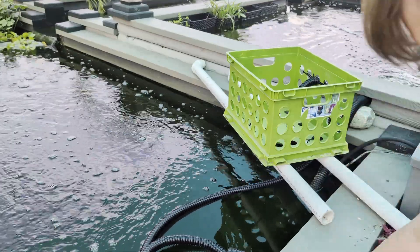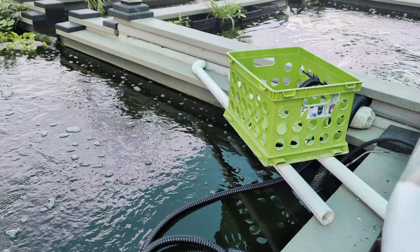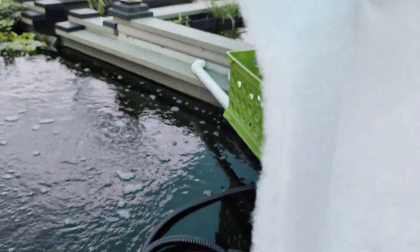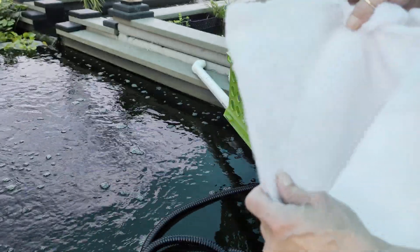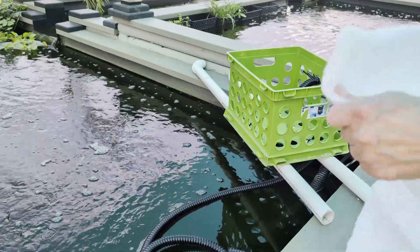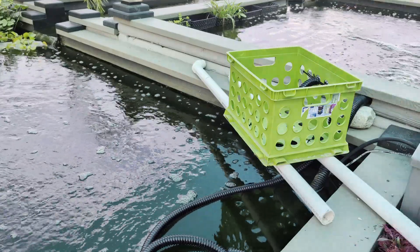We're going to go ahead and open the bag. I'll put that over there because I don't want it falling in. I'm going to show you what this looks like. All right — this is what it looks like, hopefully you can see it. We're going to give this a go and see if this actually works. I hope it does. I'm going to go ahead and cut me a piece, too.